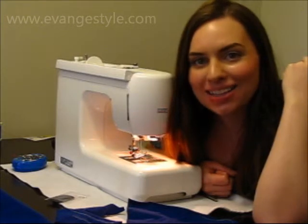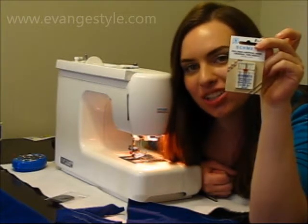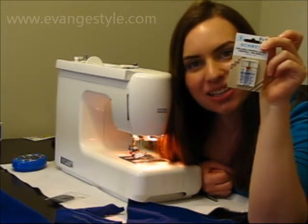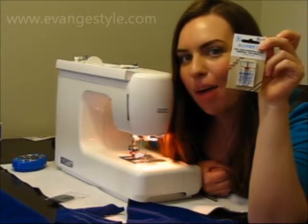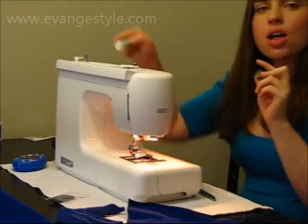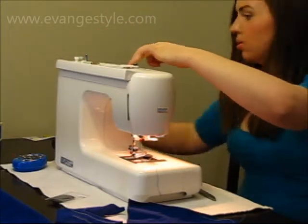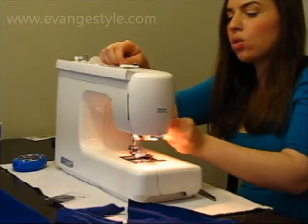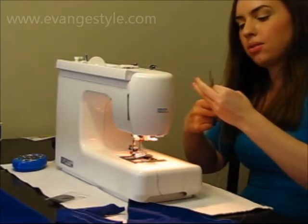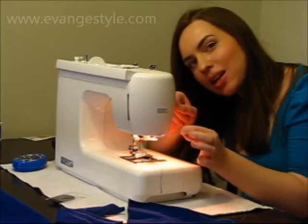Another great way to sew seams on stretchy fabric is a twin needle. This will have two rows of straight stitches, and if you turn it over on the back it'll be zigzag — so the thread still has ease but the stitch looks perfectly straight on top. To use the twin needle, you're going to have to load part of your thread onto a bobbin, then thread it through your machine as you would normally, except it's going to be a double thread going through the tension and all the sewing machine parts together. When you get to the bottom, split apart the threads and feed one through each needle.